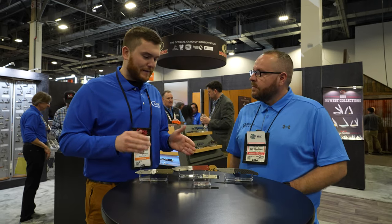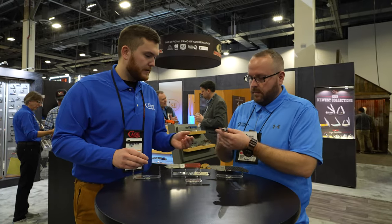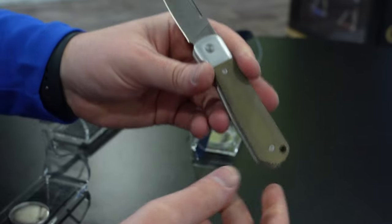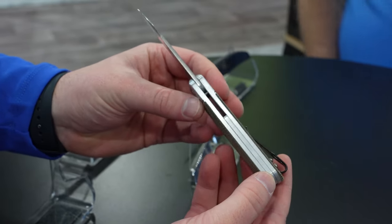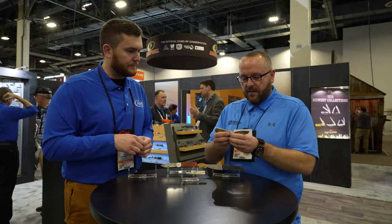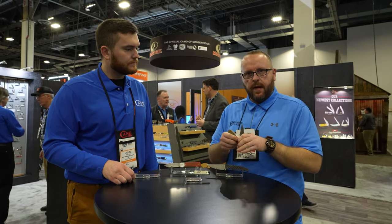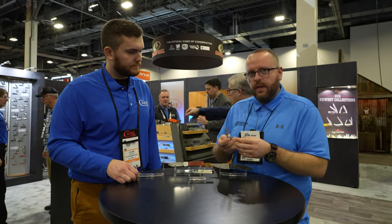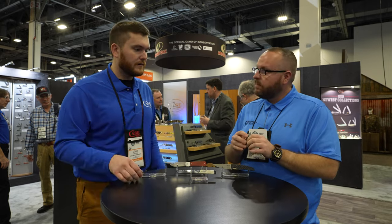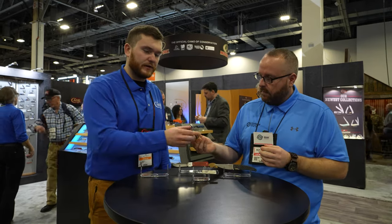We have two models that we're launching initially with the bridge line. Starting with this one here — this is called the High Banks. Like the Marilla, Kinzu, and Westline, the High Banks is actually a local area just outside of Bradford, PA, the home of Case Knives. It's huge with camping and recreational activities. It's a detent folder, so it's got a slip joint action to it, with a pretty firm half stop. It has a very similar feel to a Case knife, but with that detent in there — the modern look with that traditional feel. It's all aluminum construction so it's super light. I was carrying one last week and it would just disappear in my pocket. It does have a deep carry pocket clip — the same one people have seen on the Marilla, Kinzu, and Westline.